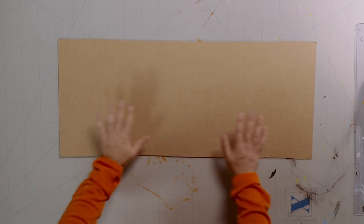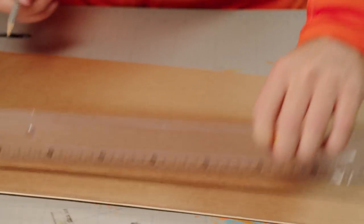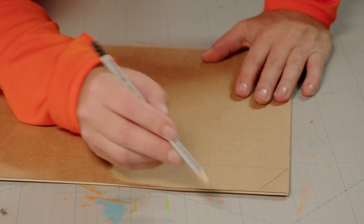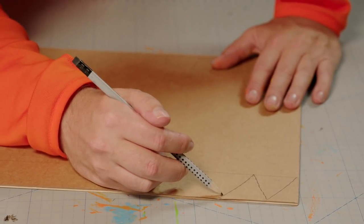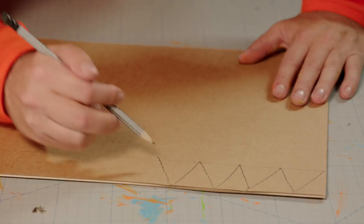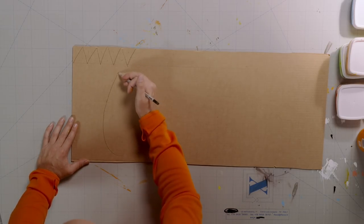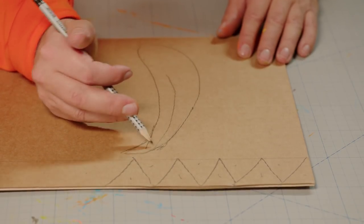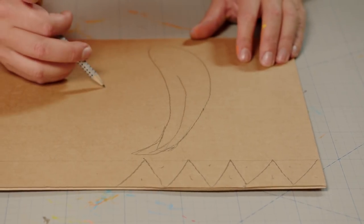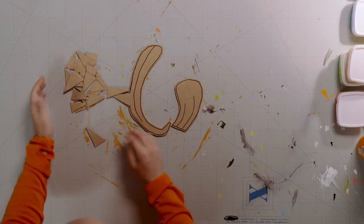Finally, we add the teeth, tongue and a knob on top. Let's start with the teeth — draw a straight line with a ruler, then make a zigzag pattern. With every cut you make a new tooth. Next, draw a long, pointy tongue. And a stalk for the top. Here are the pieces, cut out and ready to be painted.